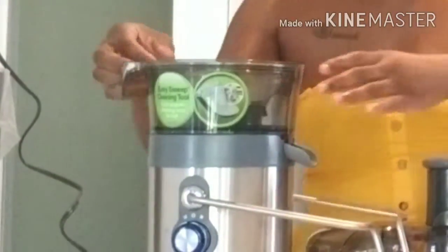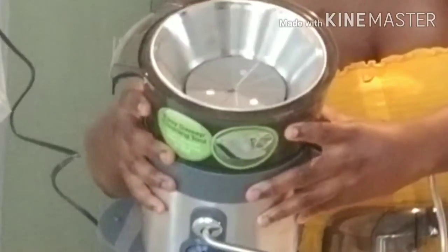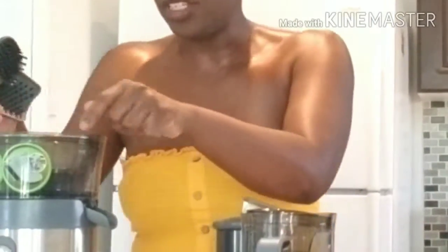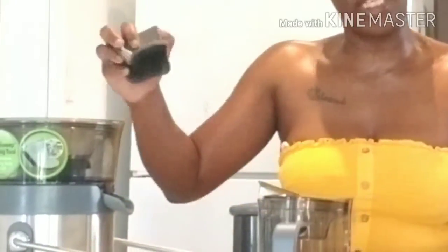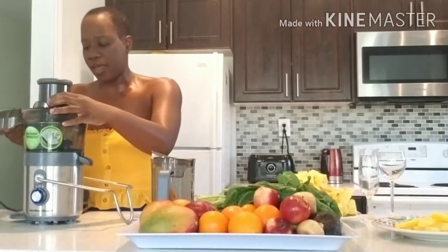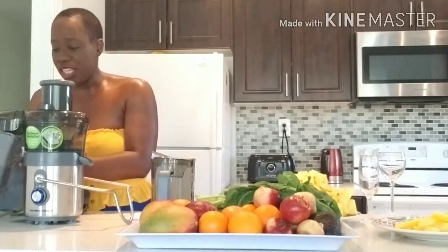We have the strainer right in here. And we have the levels — we have high and low. So if you're going to be blending hard fruits like apples or cucumbers, you turn it on high. If you're going to be blending soft things like avocado, spinach, or kale, you put the setting on low. It also comes with this brush — there's a filter inside and you use this brush to clean it, which makes it easy.